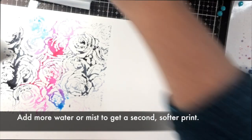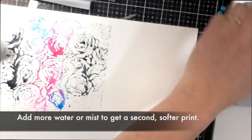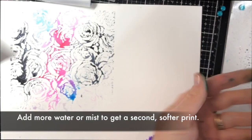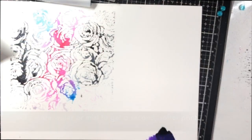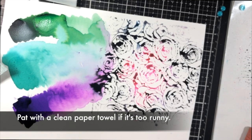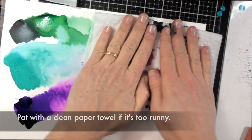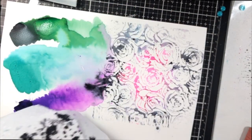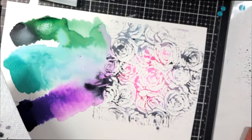Once you've gotten your first print, you can see the colors are still pretty separated on the background stamp, which I like. Then you can add a little bit more water or shimmer spray and get a second print — maybe a little more blendy, a little more ombre, or just lighter and more pastel. This one got a little runny, so I just dabbed it with a paper towel, which kept it from running and also toned down the colors a bit, but I absolutely fell in love with it.